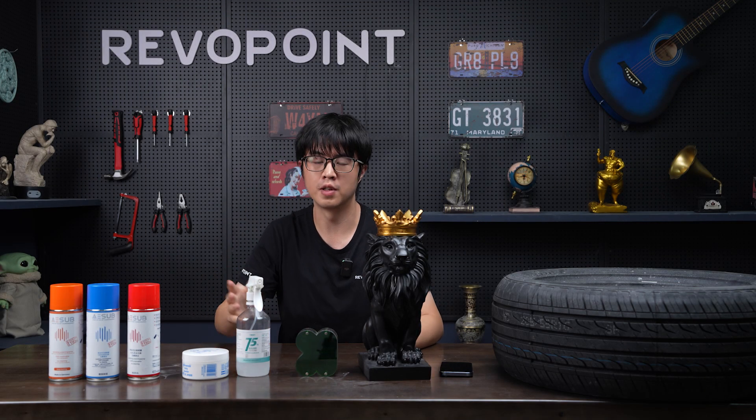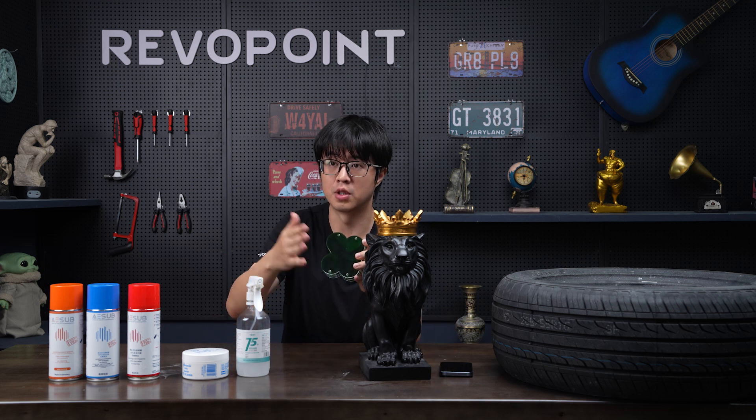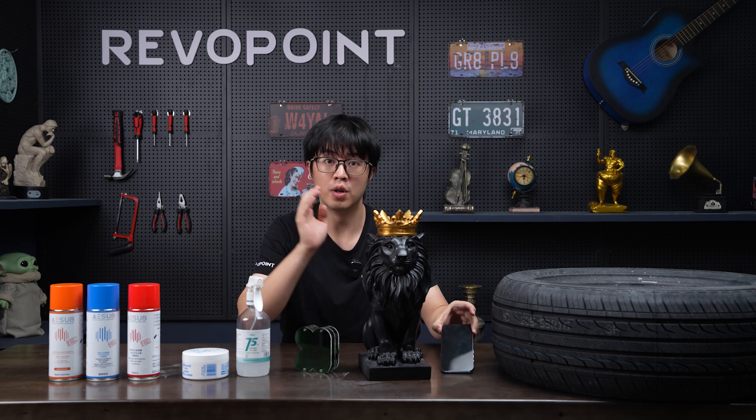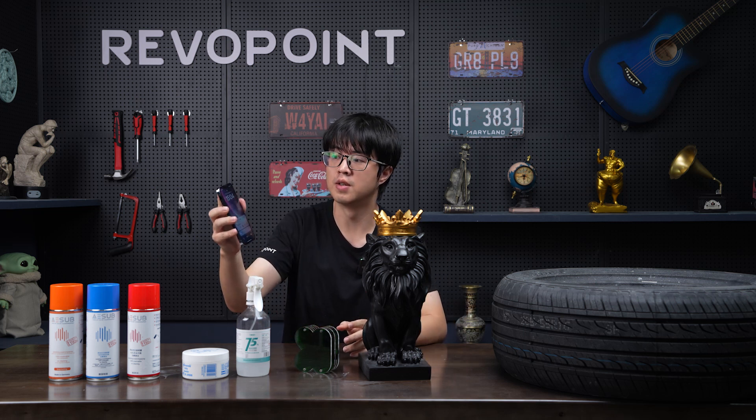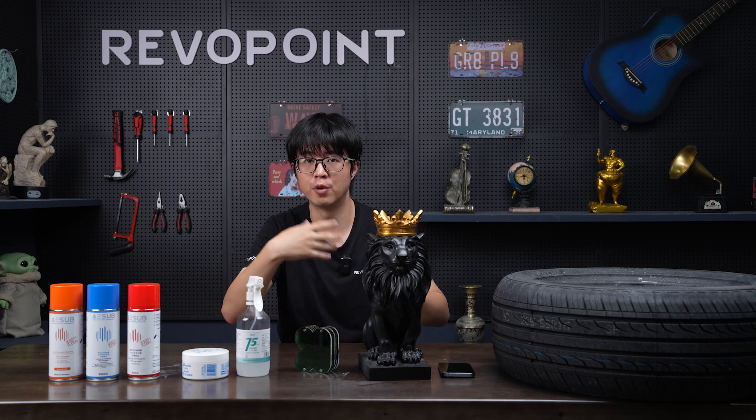In order to deal with surfaces that are too dark, transparent like glass or acrylic, or very reflective like a screen such as your phone or computer, you need to scan spray the surface first before you scan it.